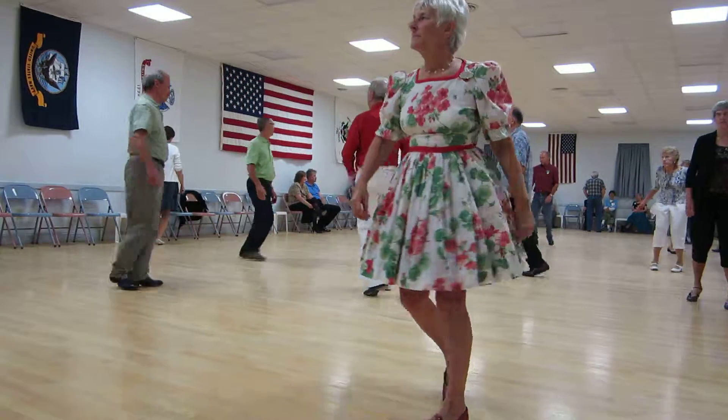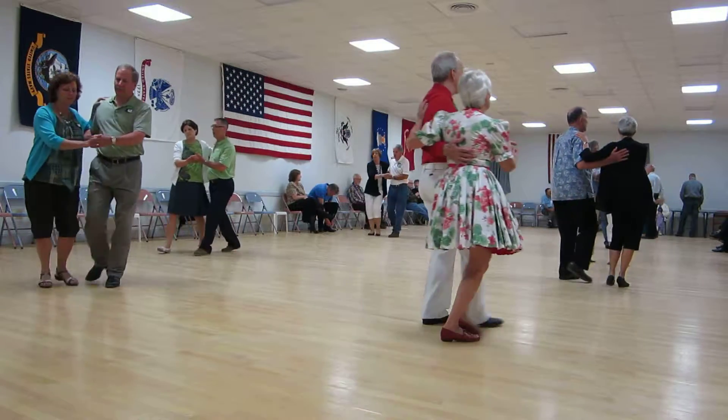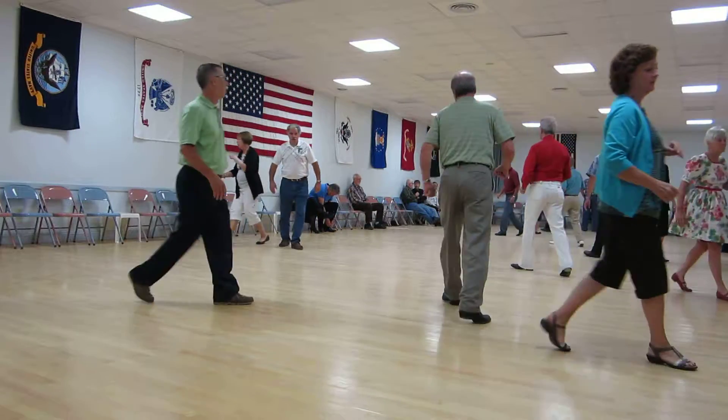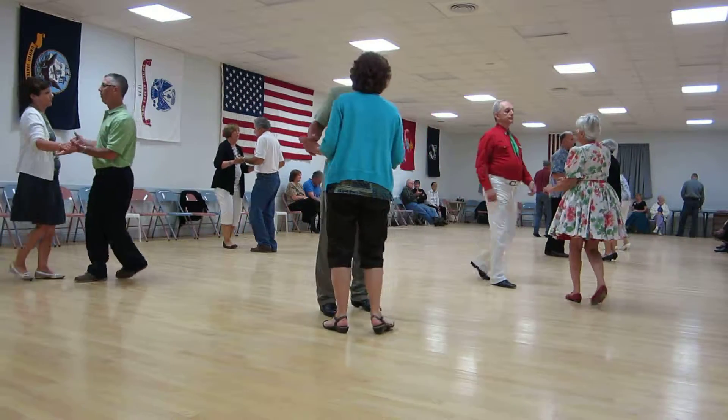Strut forward and gather the semi. Two forward, two step. Open line forward. Circle away with two two steps. Strut forward and gather. Butterfly, side draw, close twice.